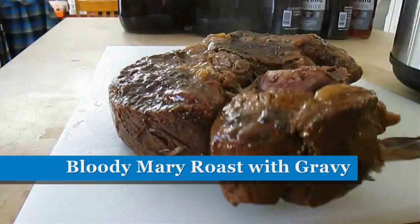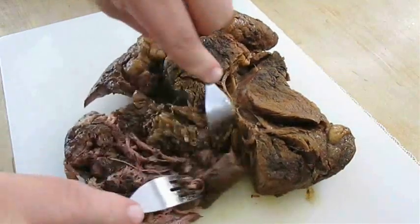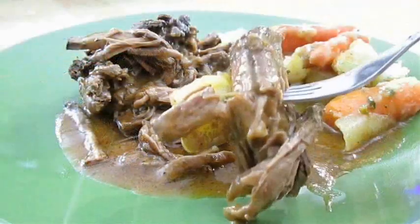Today, I'm going to show you how to make a Bloody Mary Roast. This recipe isn't just easy — it is super tender, and with this gravy, super flavorful. So stay tuned, because this recipe is up next.